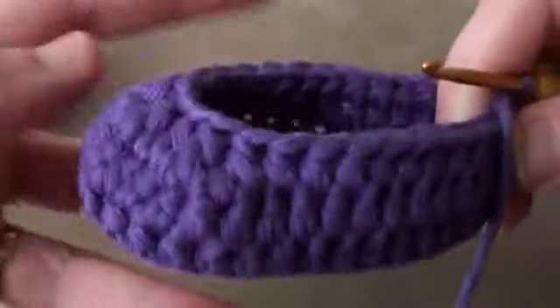And now you've completed round 6, and I'll just show you that that's starting to form now.